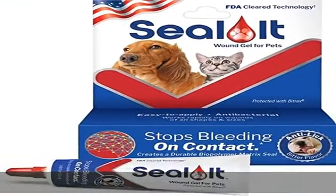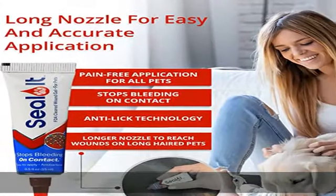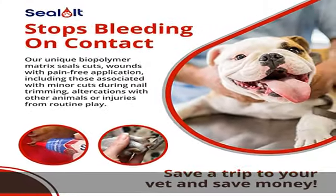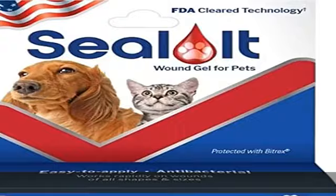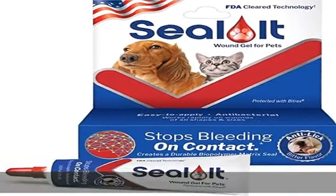Seal It is a high-performance hemostat blood management material and is an ideal first-aid go-to for your furry friend. With its fast-acting unique formula and anti-lick technology, Seal It has a unique biopolymer matrix that seals cuts, wounds, and scrapes on all types of pets and animals, including injuries during routine nail trimming.